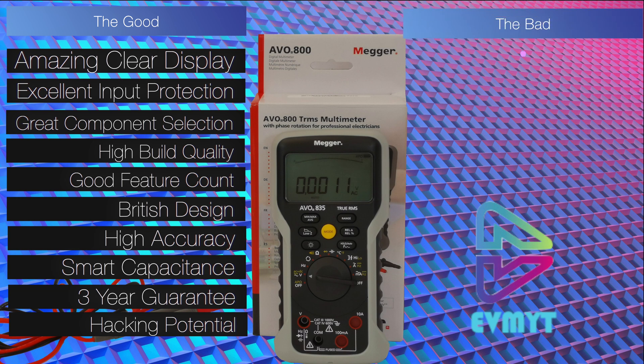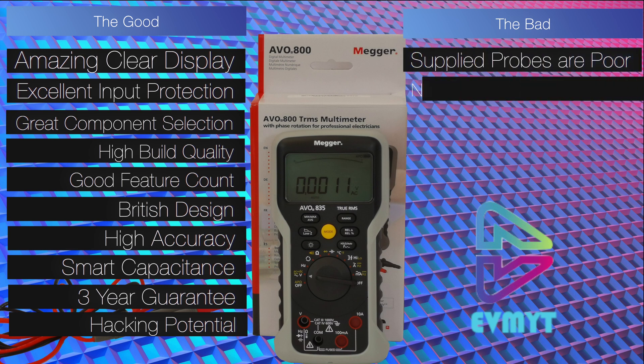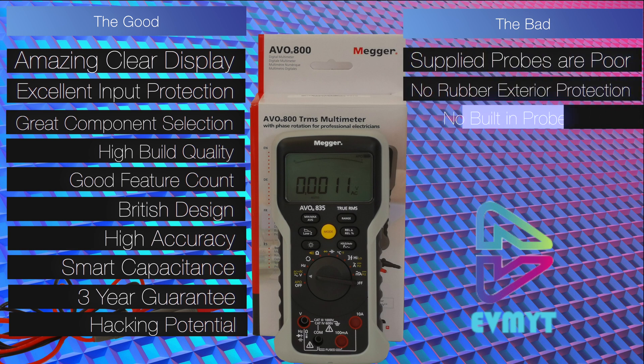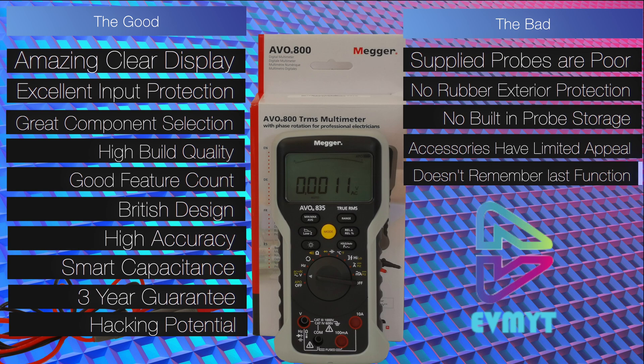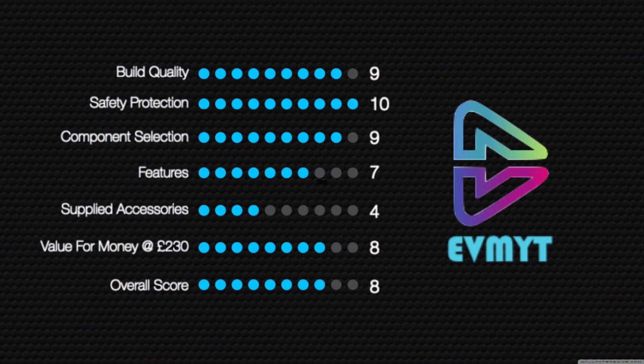What we didn't like: unfortunately the supplied probes are poor, there's no rubber exterior protection, no built-in probe storage, and the accessories have limited appeal. When you switch it off and on again it doesn't remember the last function you used, which is frustrating. The scores: build quality nine, safety protection ten, component selection nine, features seven, supplied accessories four, value for money eight, and an overall highly recommended result of eight.